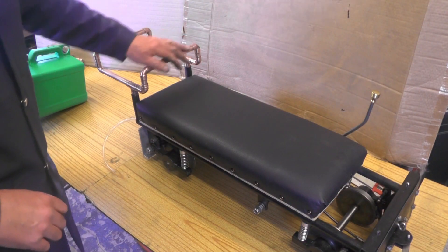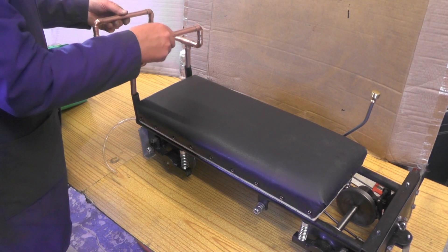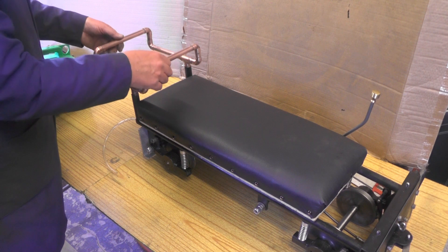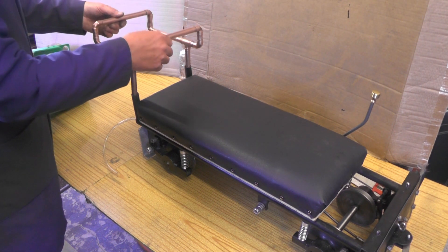I've just cleaned all the flux off it and yeah, it's turned out okay - a nice easy fit.